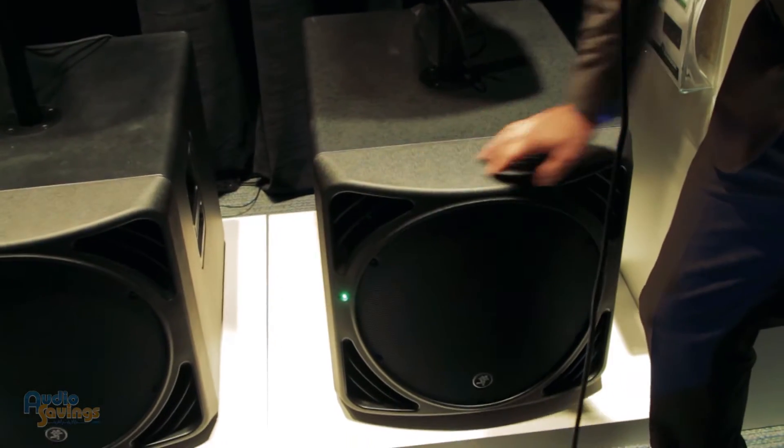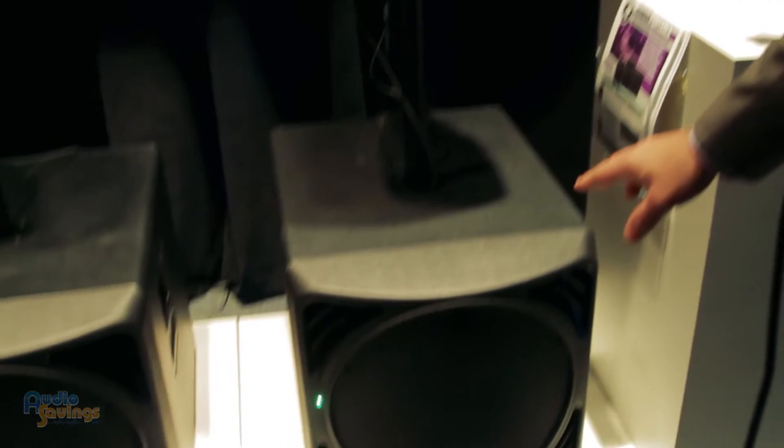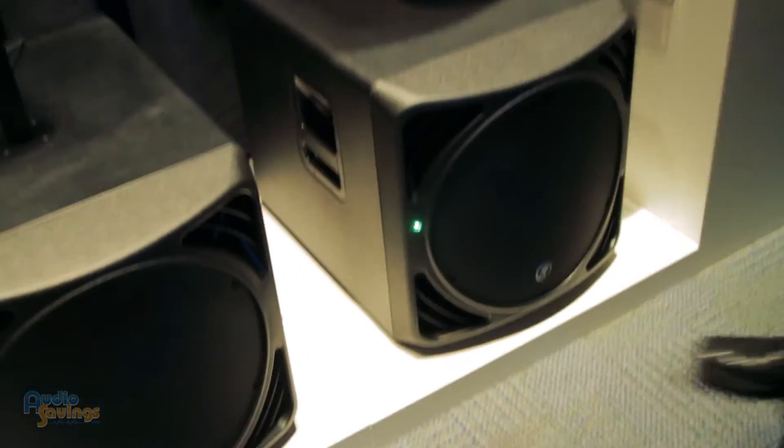We have an all-wood enclosure box. The front is molded plastic to match the design of the top boxes. It has a 15-inch low-frequency driver, 1200 watts peak power, 600 watts RMS, and on the back you have all the inputs and outputs you would need on any powered speaker — left/right in, left/right out, left/right through.